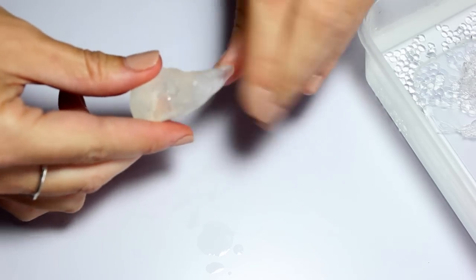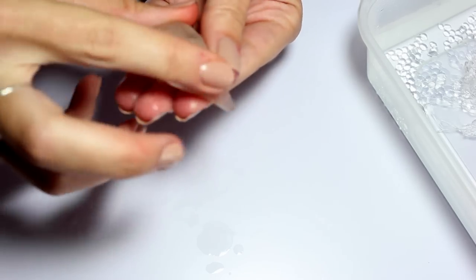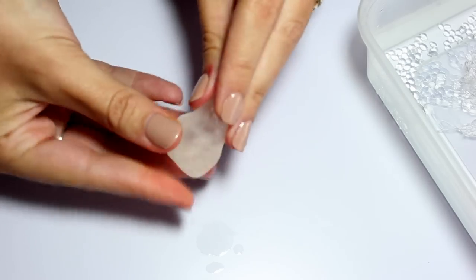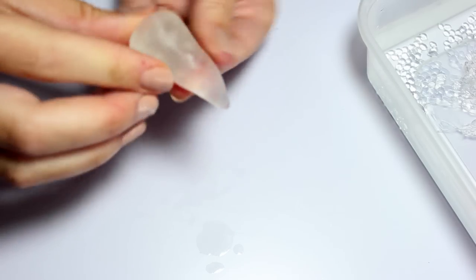Don't forget — although you're creating a nice point at the tip, you want to bend it backwards slightly so the horn comes out of your forehead and goes upwards. What's great about polymorph is if it starts to set too quickly and you haven't got your shape, just pop it back into hot water and it'll melt again.